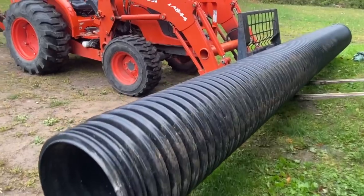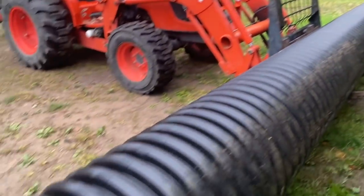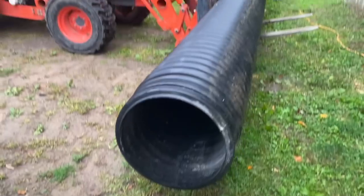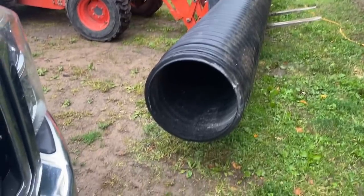Hey guys, Ron Bond, Bondo Built Construction here. Today I'm making a chute for pouring concrete because I priced them out and the 16-foot aluminum screed is like $800. I need one pretty quick and I can't wait for shipping, so I'm going to take a culvert pipe and cut it in half. I only paid $200 for this culvert pipe and I'm going to make three different screeds out of it.